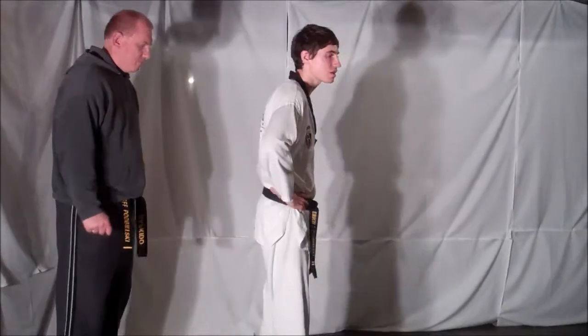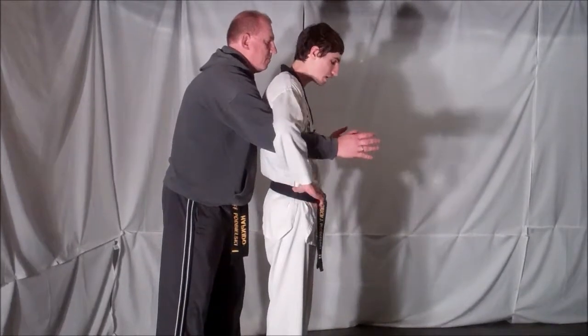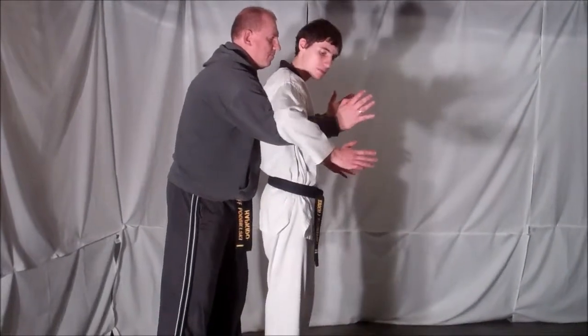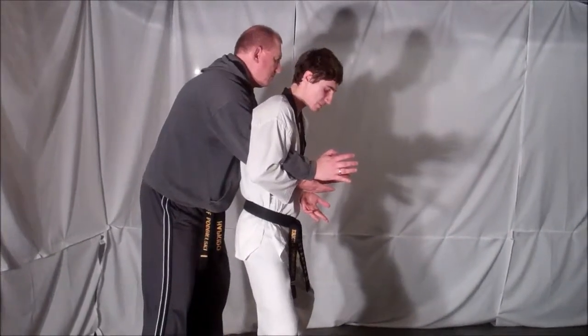Your opponent is going to come up behind you and try to put you in the Full Nelson. As soon as you feel those arms come through and try to wrap them above your head, you're going to drop your arms down, catching your opponent's arms within your elbow and lowering your center of gravity at the same time.